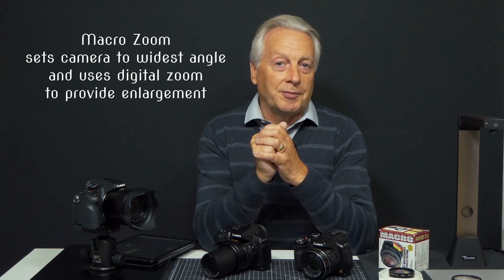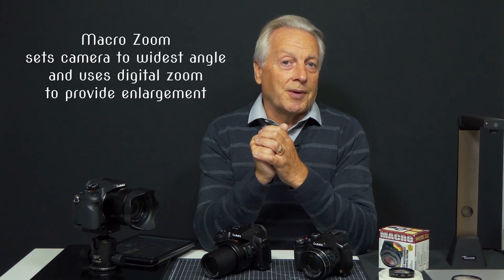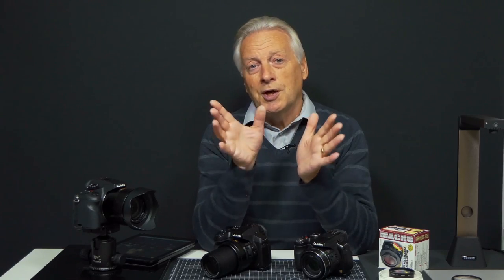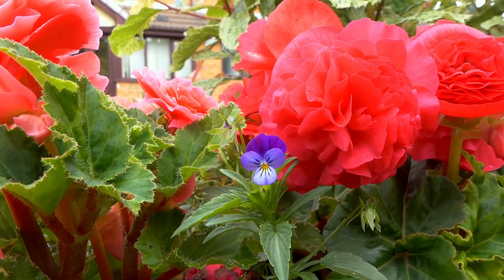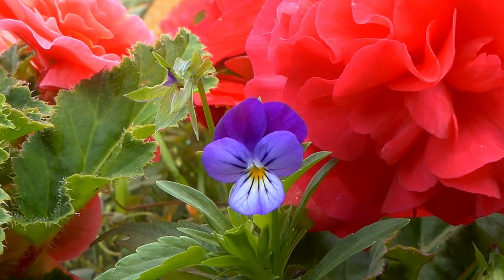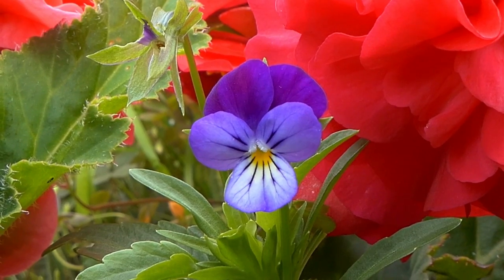Macro zoom works by first setting the camera to its widest angle setting of 25mm, then achieving image magnification via digital zoom, so we will see some image degradation — particularly in stills mode. If you're shooting video the image resolution isn't quite as high as stills mode, so you can probably get away with higher magnifications in macro zoom when shooting video.